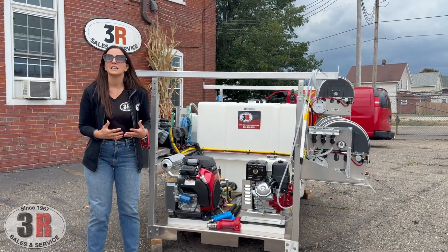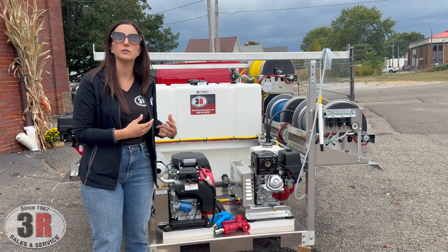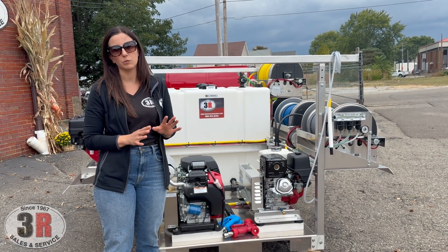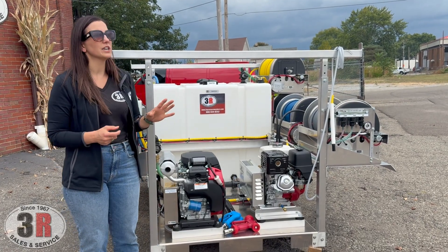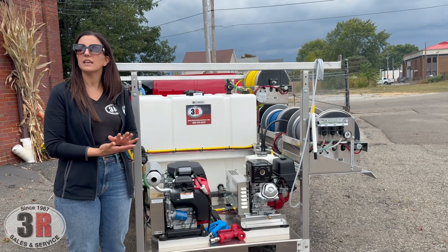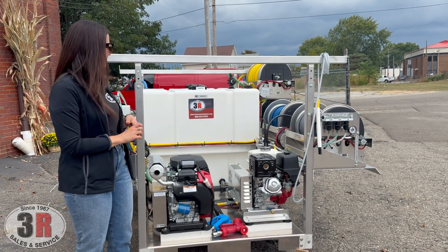For the eight-gallon pressure washer we have a remote bypass system. What that does is remotely go around your soap injector whenever you're using the eight-gallon pressure washer. So if you're spraying a house and applying soap but still want to use low-pressure nozzles for rinsing, you can press the button and it'll bypass the injector and only spray water at low pressure. The other benefit is when surface cleaning — chemical injectors can restrict water flow because of their small orifice — on higher-flow equipment like eight gallons you can tell a difference. When you bypass the soap injector you'll notice you start surface cleaning a bit faster, so it has a couple of benefits.